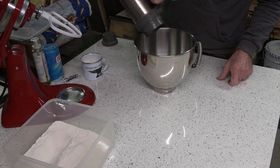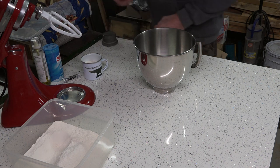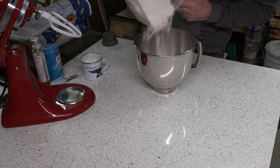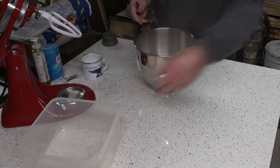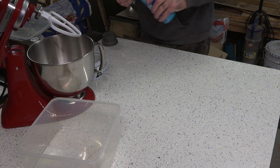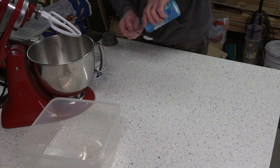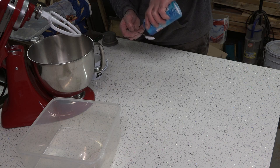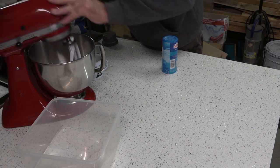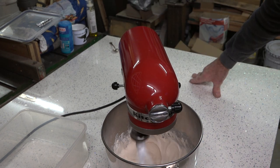Mix that yeast with the flour, then the next step is to add the water. Add the mixture to a bowl — if you haven't got a mixer you'll have to do this by hand, which is what I used to do. About half of the flour I'm just going to chuck in there. The salt is about a teaspoon in this — I meant to put it in the water but not to worry, we'll just drop it in there.